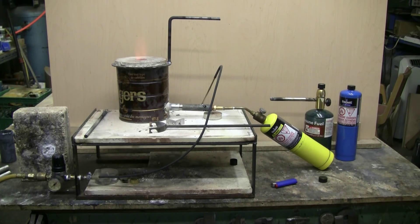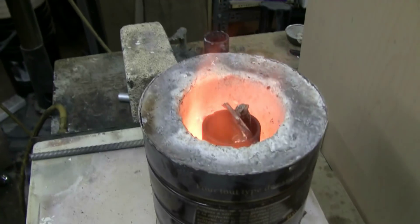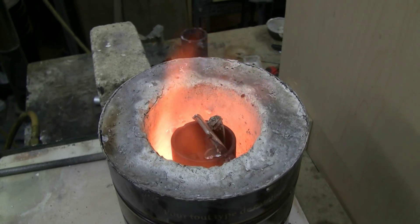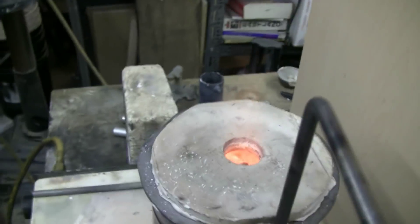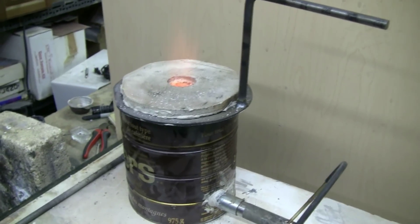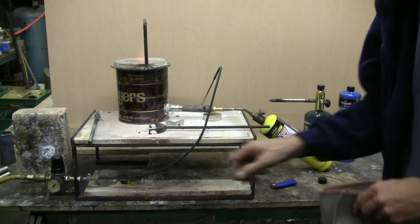Things are starting to heat up, so I'll grab the camera freehand and take a look in the top of the furnace. It's getting awfully hot in there, and the aluminum is already starting to sag down into the crucible. The aluminum is now melted, so I can shut the furnace down.